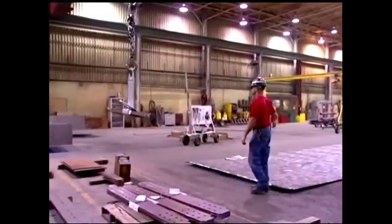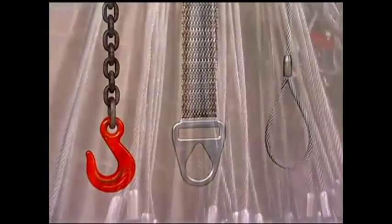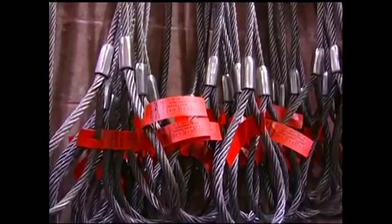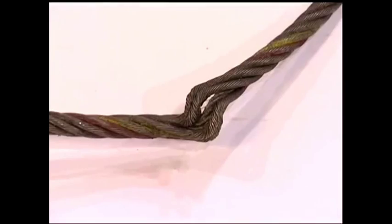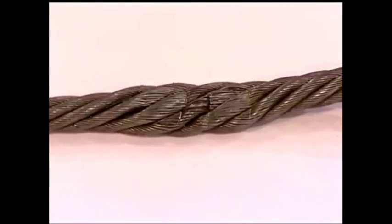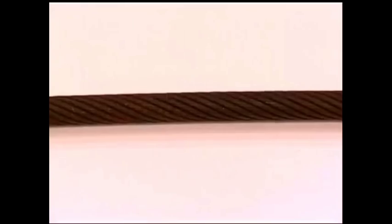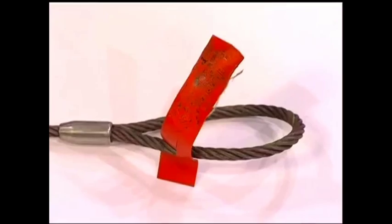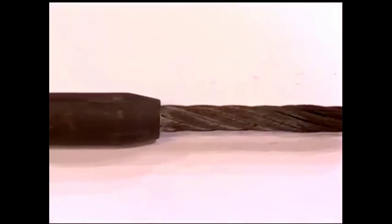The three basic types of steel slings are chain, wire mesh, and wire rope. Per OSHA and/or ASME instructions, wire rope slings with the following conditions must be removed from service immediately: kinking, crushing, birdcaging, wear, corrosion, damaged sleeves or end fittings, missing or illegible identification, or heat damage.